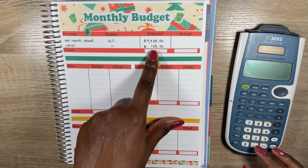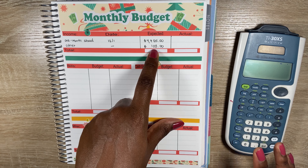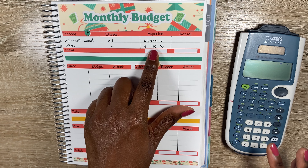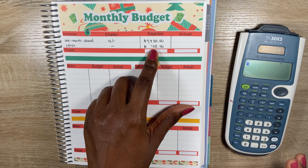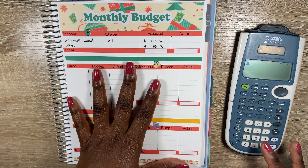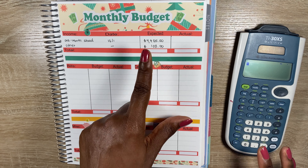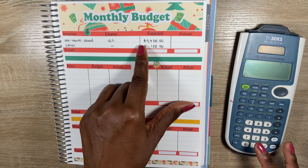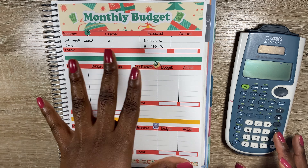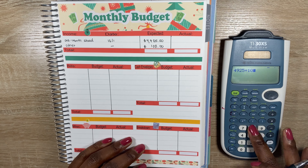Hey everyone, welcome back to my channel 'She Plans She Budgets.' In today's video we'll be going over my monthly budget. I'm opening up here to my calendar spread we set up together in my last video, and now we're going to put my monthly budget spread together. I'll be using stickers I made for myself — I don't currently sell any stickers, I just make them for fun and to save money.